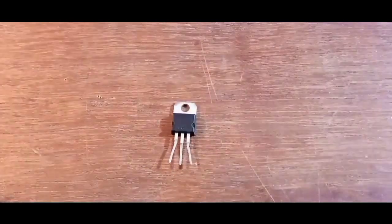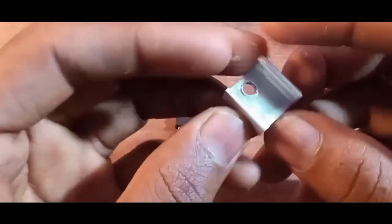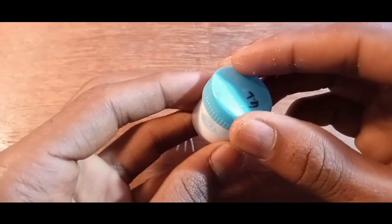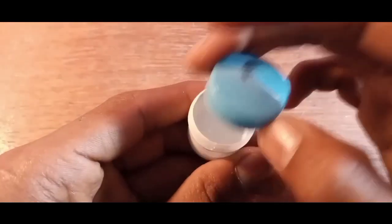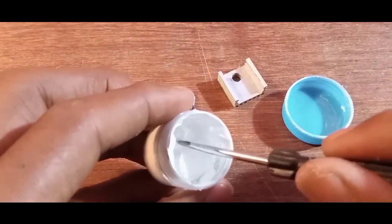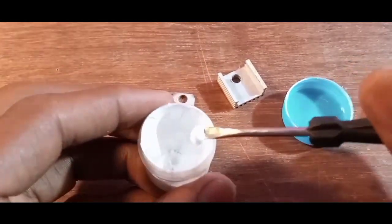Take the 7805 voltage regulator IC with a heat sink for overheating protection. Apply thermal paste on the IC and secure it with a nut and bolt.